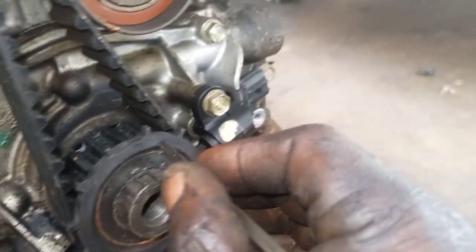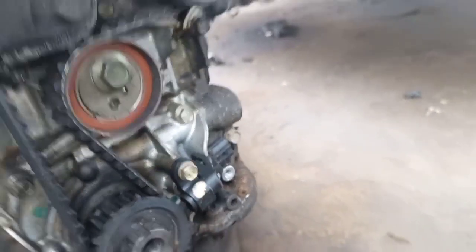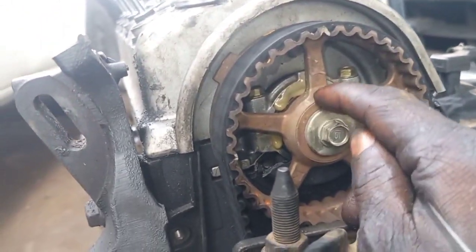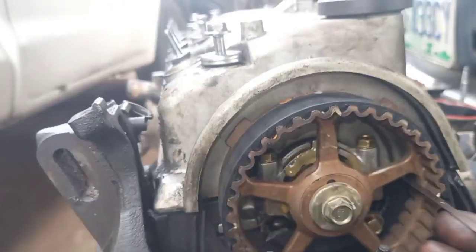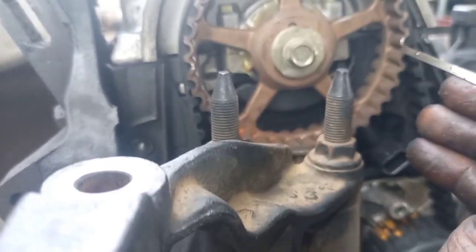At this sprocket you can see the two markers corresponding. And see this one — the camshaft mount will be fully facing up. You can see it will be fully facing up.